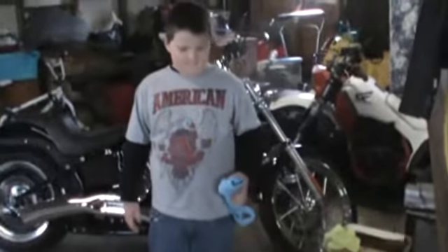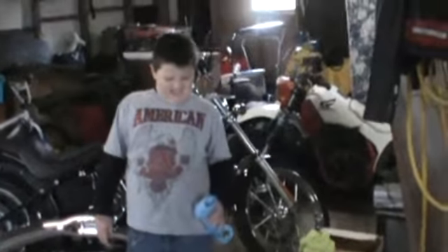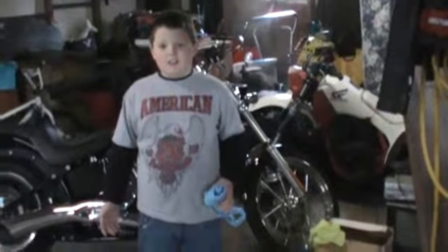Should we cut that one? No, get out of the way. Ready? Okay, go ahead and pop the button. Hold it straight up. Hold it down to each side.